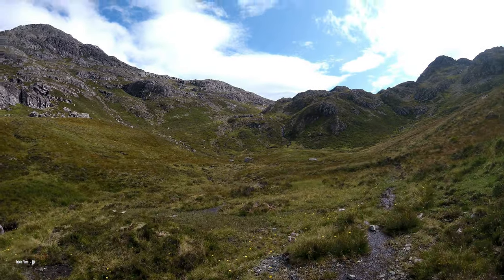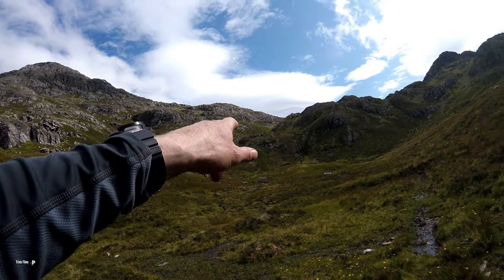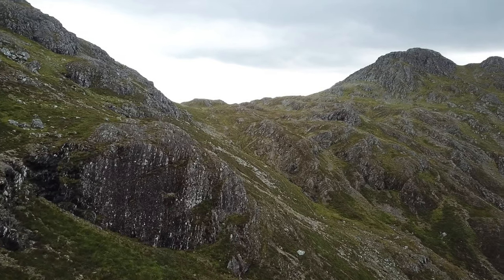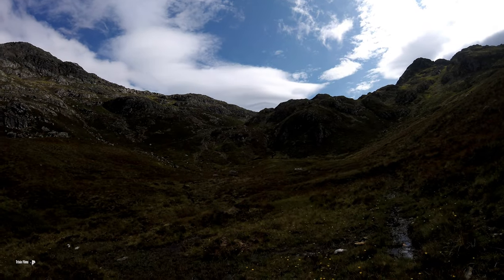Just dropped into this small quarry now and the path goes up there at an angle, so I'll get stuck into that. I'm just thinking the weather might be changing a little bit, but fingers crossed — it's getting blowy.